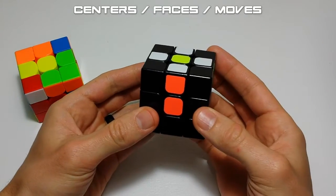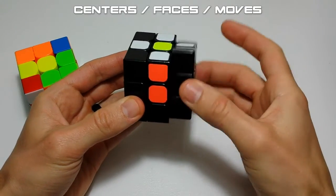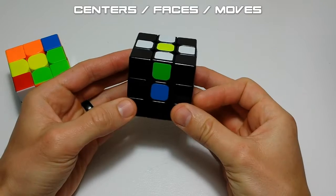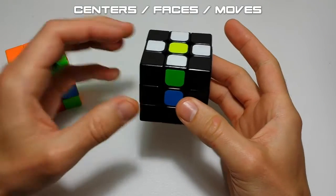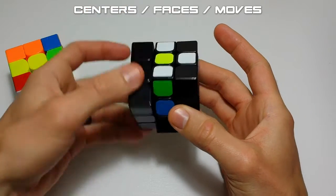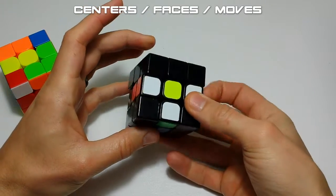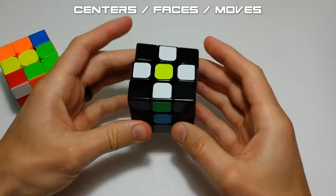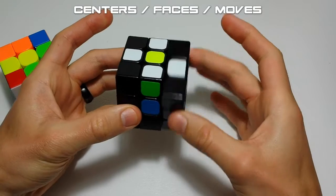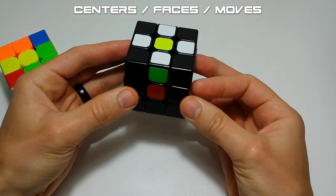In this video we're going to be making top moves, right moves, and rotating the cube — those are the only three things we'll do. The cube also has left moves, down moves, back moves, and front moves, but we will not be using back or front moves in this video.